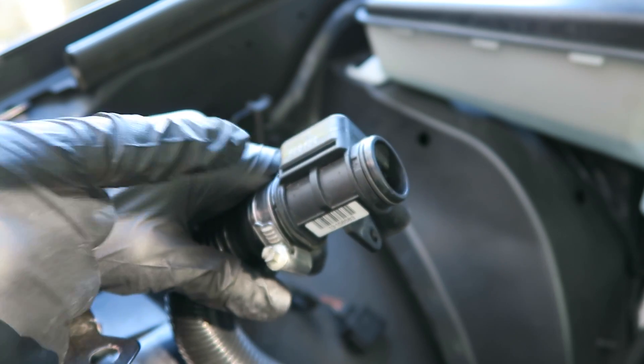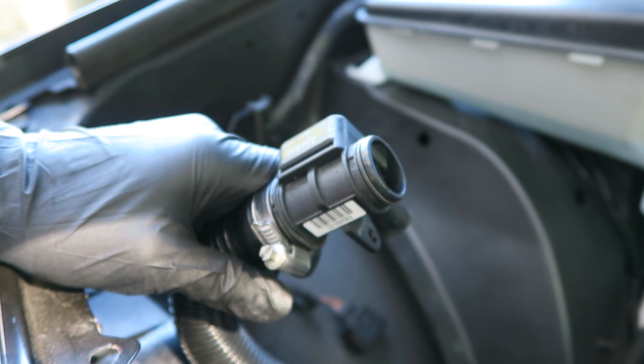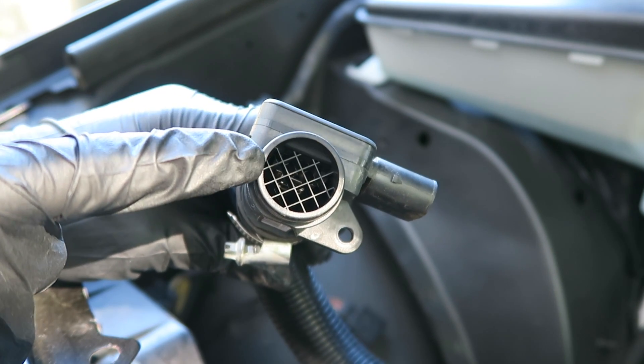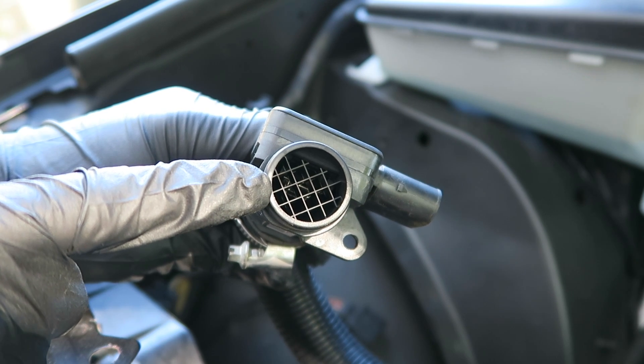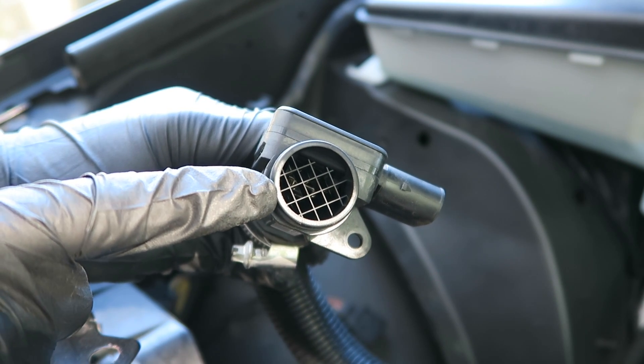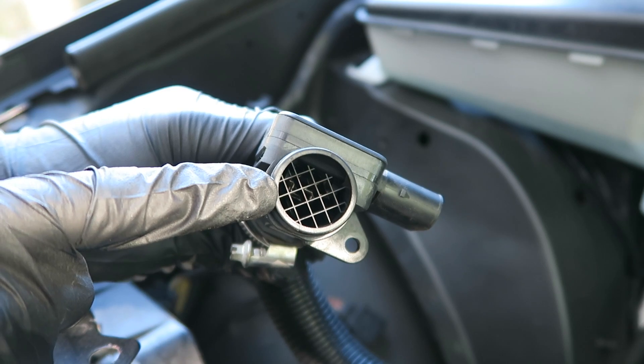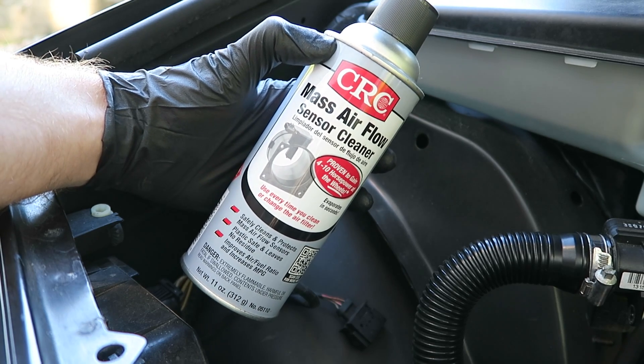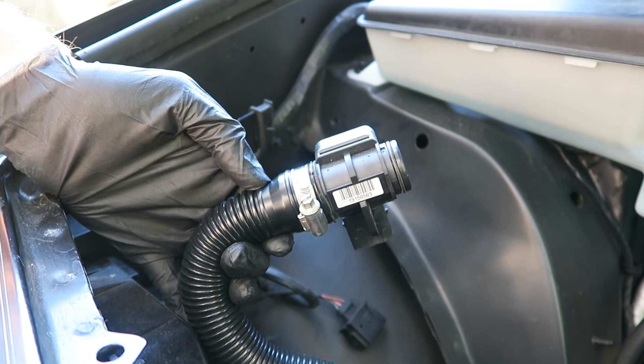If not, we'll have to go ahead and replace this altogether. It's very important to note — you do not want to use something like Brake Clean or WD-40 or really anything else on this delicate sensor. Here's the mass airflow sensor cleaner that you want to buy, and as always I'll put a link in the description below.